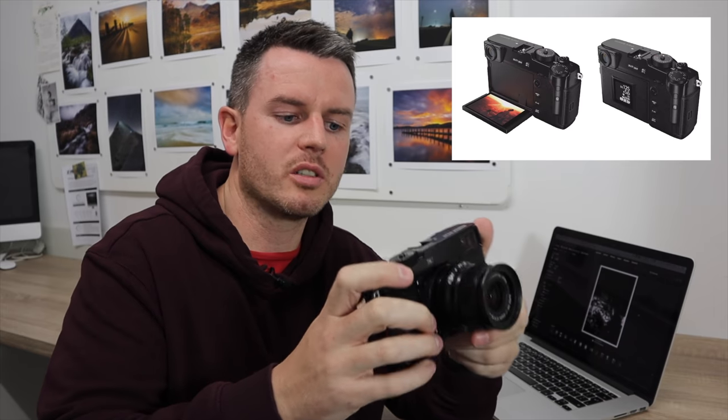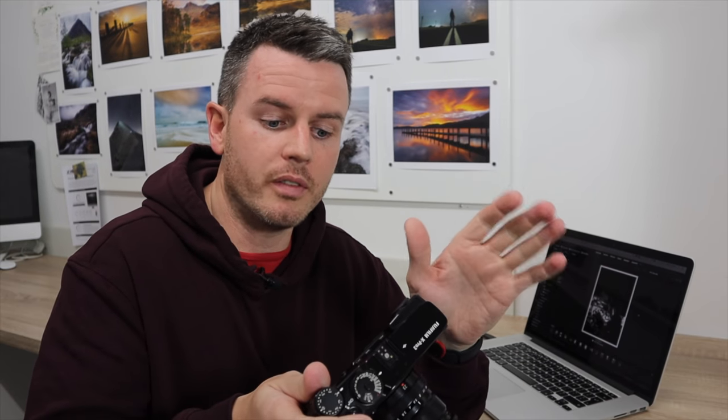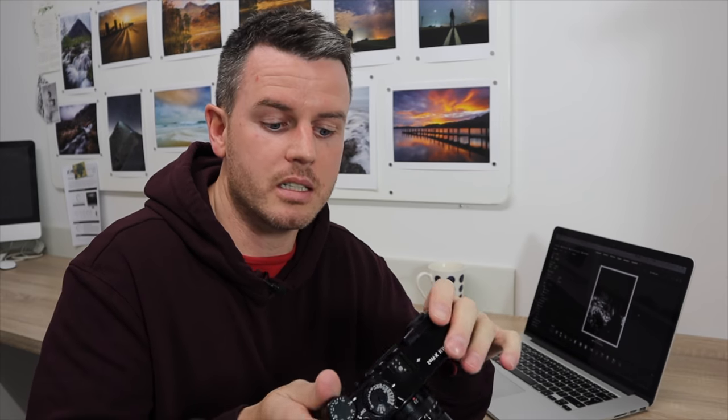We know the X-Pro3 is going to have the flip-down hidden back screen — hence why I've taped this up. It's going to share the same sensor as the Fujifilm X-T3, which I have, and I know how that sensor performs so I'm really excited — I know exactly how good the X-Pro3 is going to be. They've also improved low-light focus down to minus six stops, which is fantastic. When I do events and I'm using this camera alongside the X-T3, I notice how much slower this is at focusing in low light, so the improved autofocus on the X-Pro3 is going to be amazing.